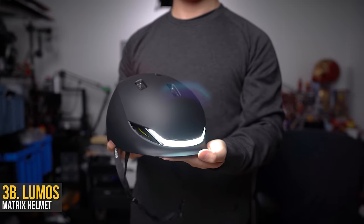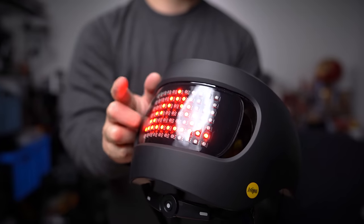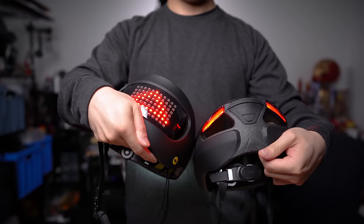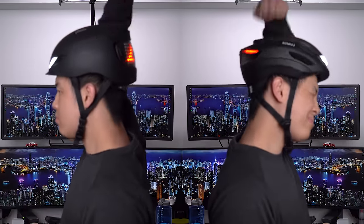They do offer a more advanced model — this is the Matrix helmet, with the main difference being the 7x11 dot matrix display around back that offers several signaling, brake lighting, and even customizable options too. It's got a much larger footprint on the head due to the extra screen real estate, and it will leave a much larger footprint in your wallet as well. But if you're looking for the safest and brightest option, the Matrix is the most feature-packed one available, while the Ultra helmet is best for those looking for an added level of safety without breaking the bank.